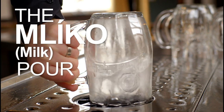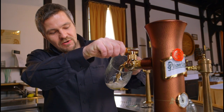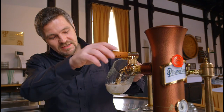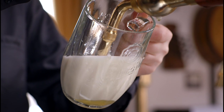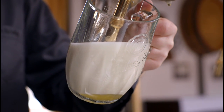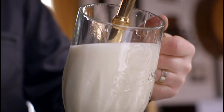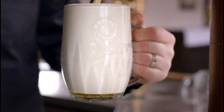If there is any question whether it's possible to drink beer foam, the answer is yes. Slightly open the tap and create just a foam made of beer. It's nice, white, creamy, and dense — it looks like milk. No bubbles, just a sweet, nice, malty beer with a very pleasant bitter finish. This style of pouring is called Milk.